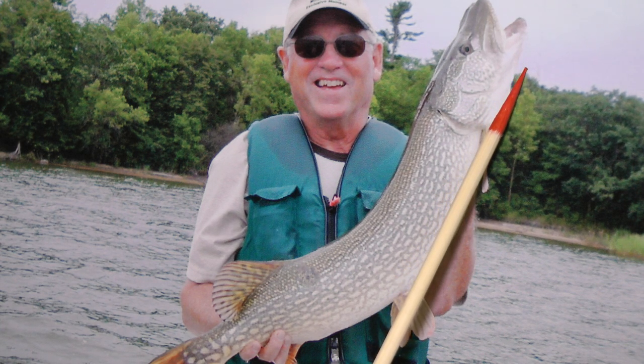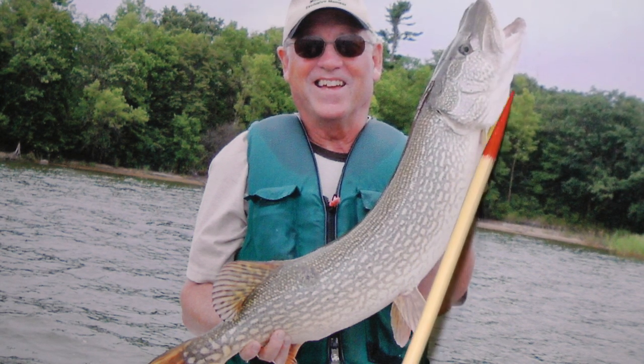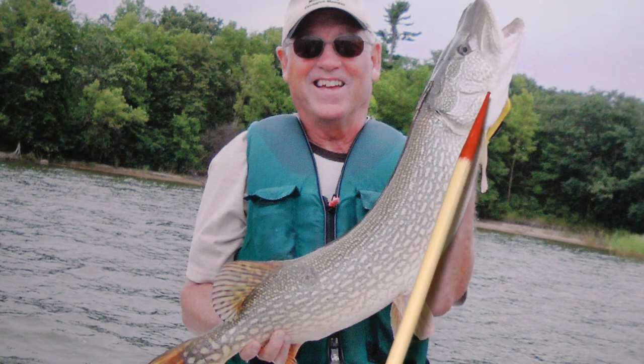And on a muskie, there's eight or nine pores. So that's the real way to tell on your smaller fish especially, because some of them are going to be kind of washed out.